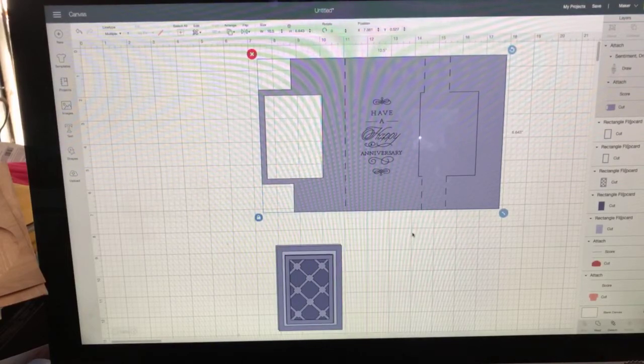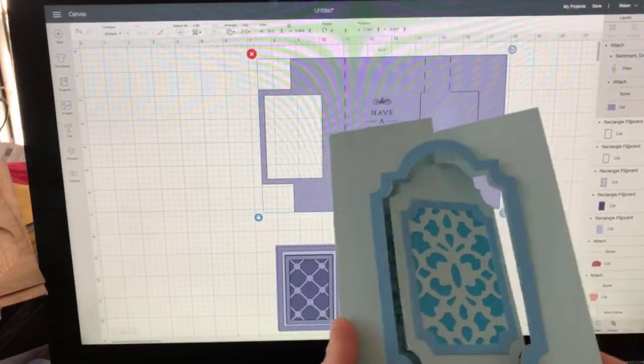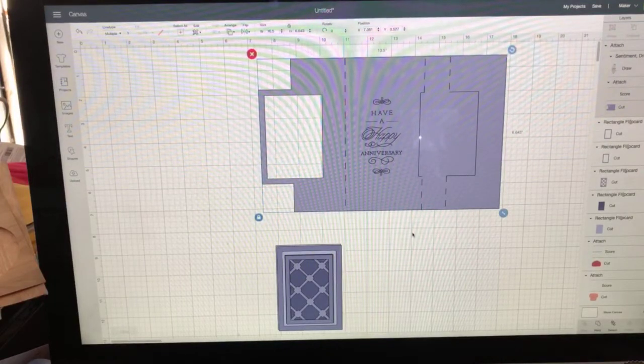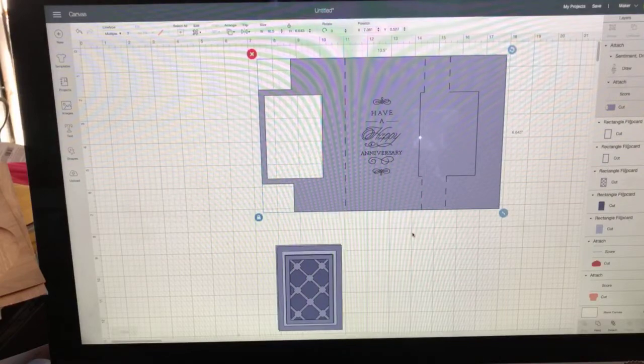That's all you need to do to get the sentiment inside of a card. Now when you go to cut this out, in addition to doing the cutting and the scoring, you're going to have an option to add your pen to write the sentiment. I know people obsess over this, but it's really very simple.